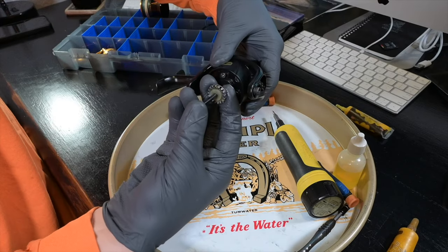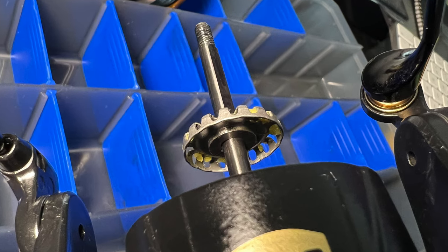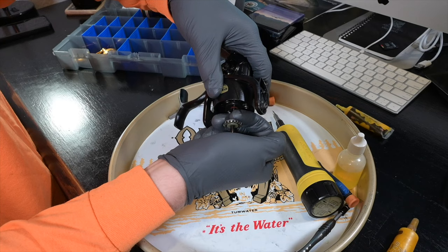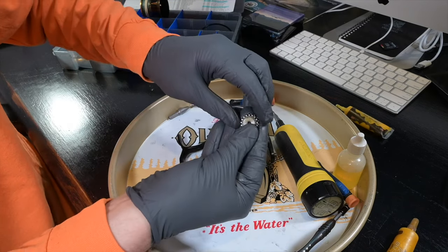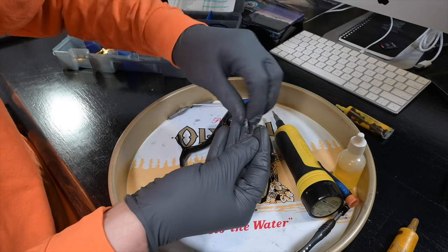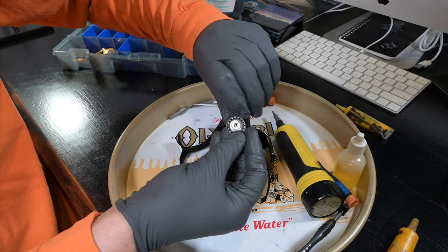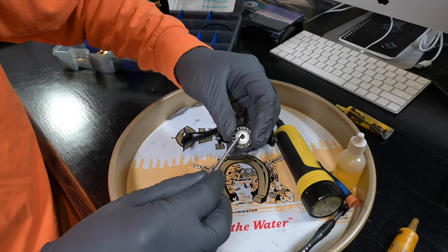Not necessary for cleaning but I'll show you how to remove the click gear with its synthetic and metal washers. There's a metal washer on the bottom and synthetic washers on top; just put two fingers underneath and pull the whole mechanism out. The oil tends to keep them all together, so stow those in one place and clean them if needed.